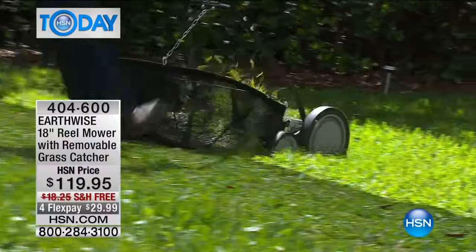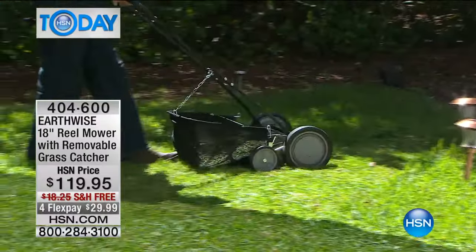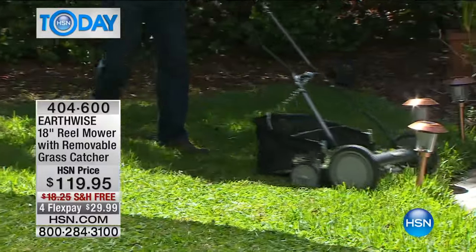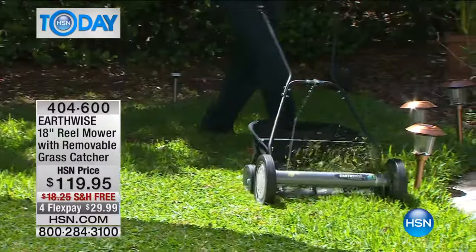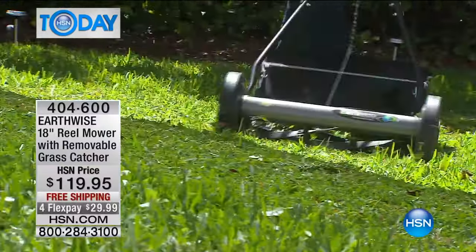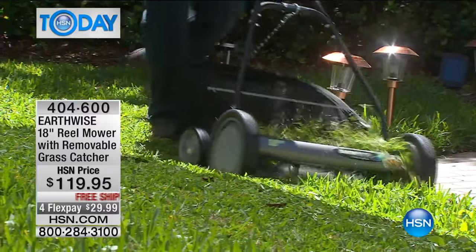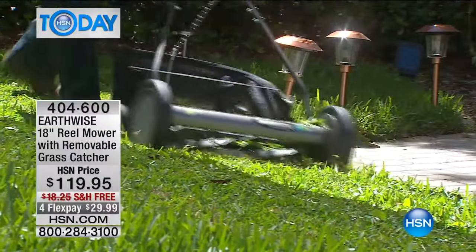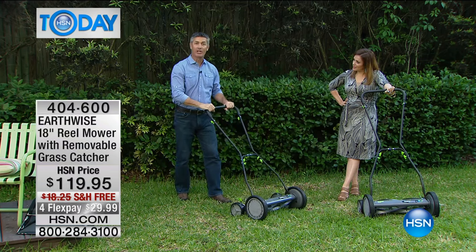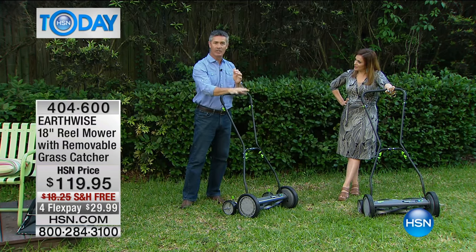That grass was kind of long right there, but it is an easier way. You're thinking, is that old technology? This is the best technology. It's been around for so long — a better way to cut your grass. Now you're eliminating the need to get gas, mix oil, figure out if you can get the mower to start — especially the first start of the season. The pull start. Eliminate all those hassles and get a better-looking lawn.